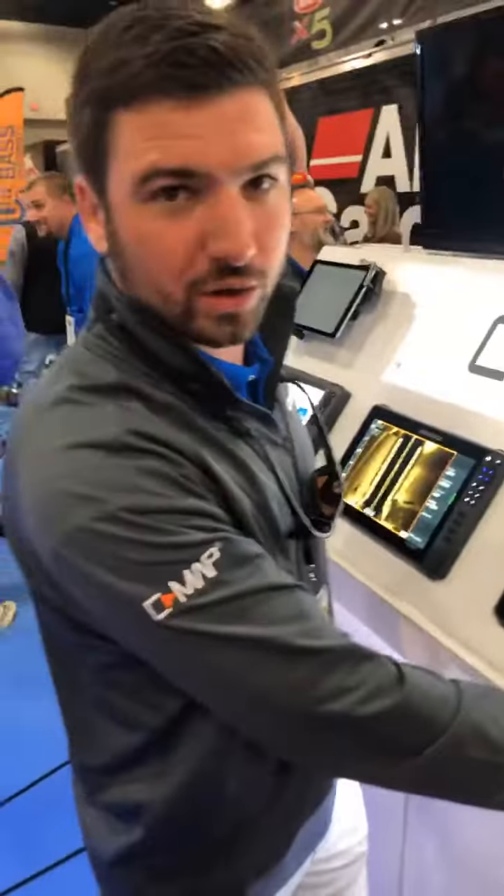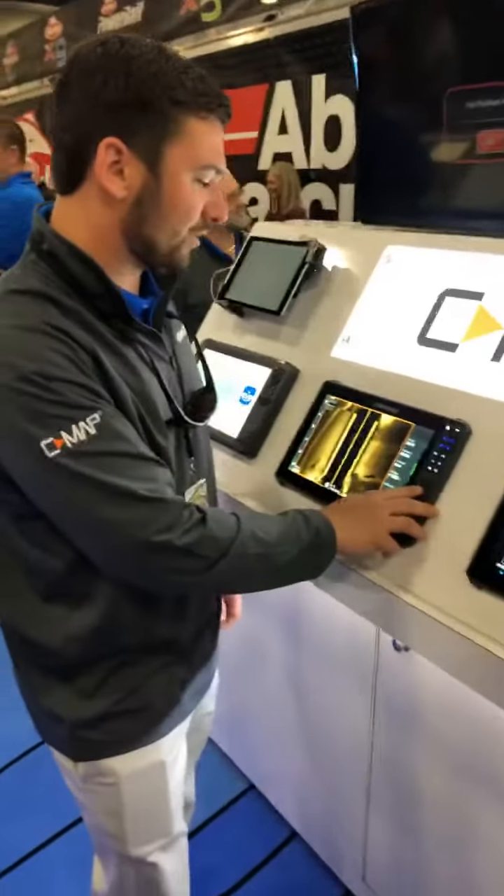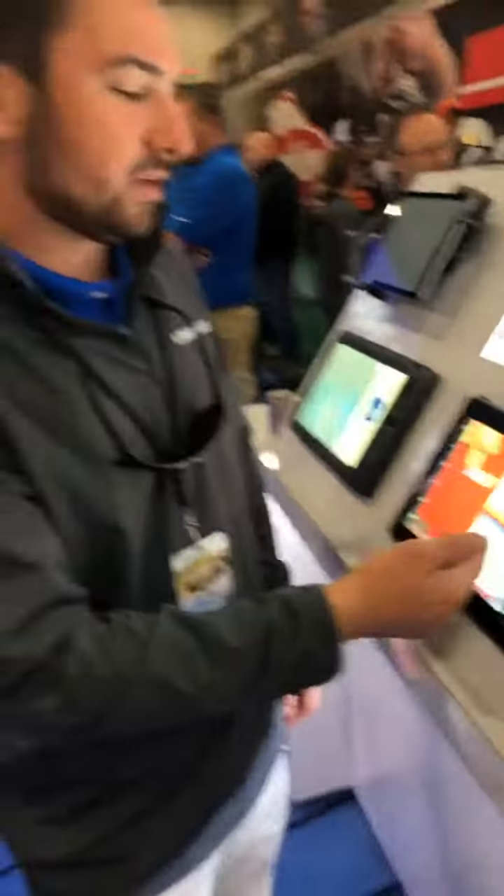We've got a full touchscreen hybrid unit here where you've got quick keys to go to different screens even faster. You can set them up — I like to set one up so when I'm on a plane, I can have it take me straight to my map or straight to my structure scan.